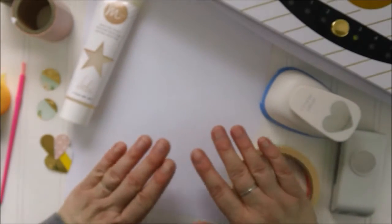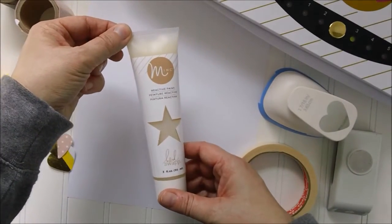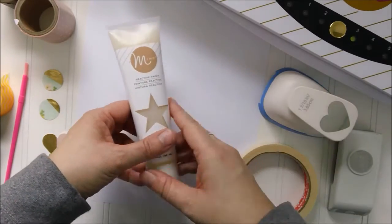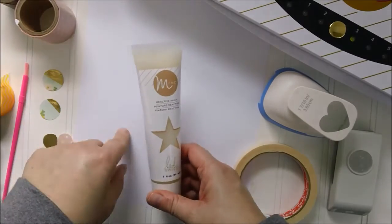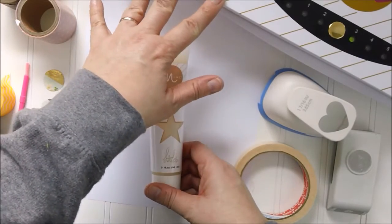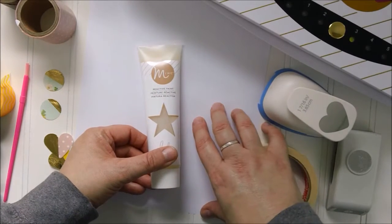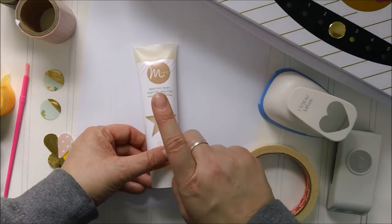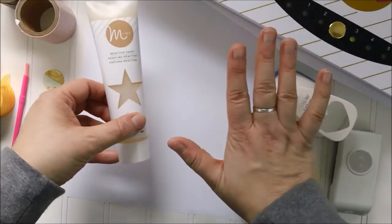Hey everybody, Maggie here with a fun new technique using the brand new Heidi Swap Reactive Paint. This paint works with the Heidi Swap Foil Applicating Machine and allows you for the first time to add foil accents to things you couldn't before. The Mink machine uses foil that is toner reactive, and there are tons of videos out there on how to use printed materials with your Mink machine. But now, with this new reactive paint, we've got some really fun new things that allow you to use your machine in a whole new way.